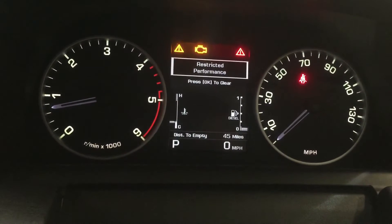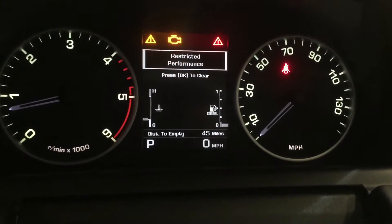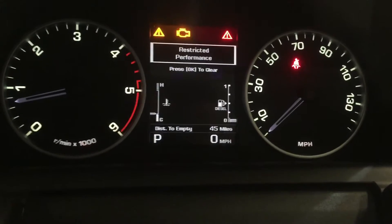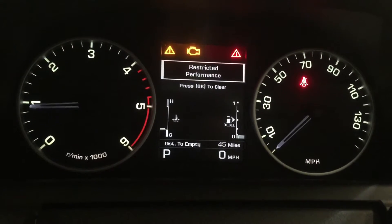We've got a 2011 Range Rover Sport 3 litre turbo diesel. As you can see, you've got the restricted performance message coming up on the screen — the customer is suffering from lack of performance.